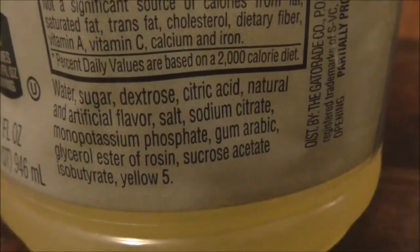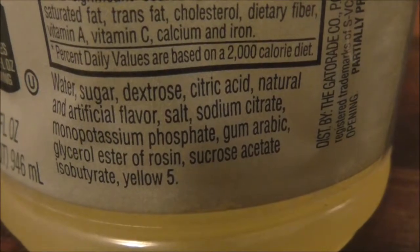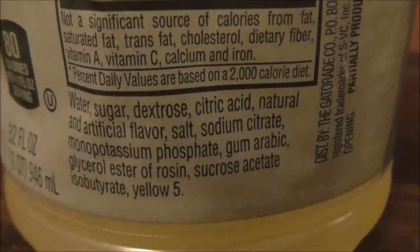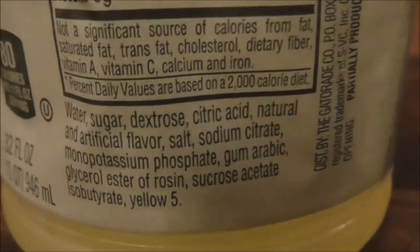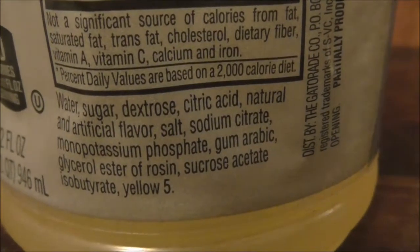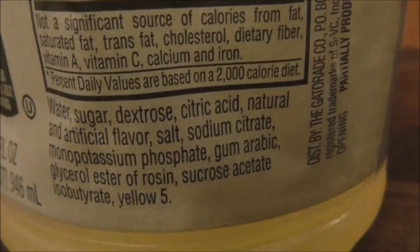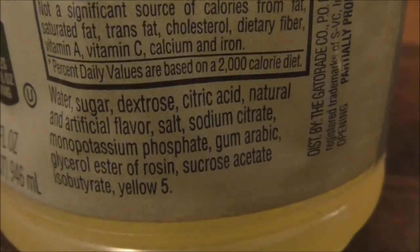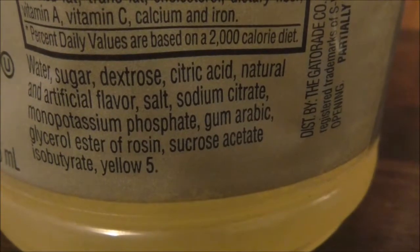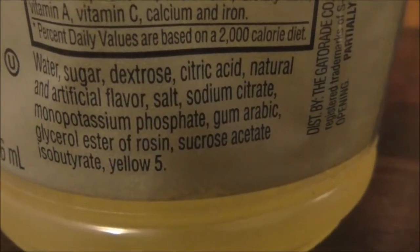Glycerol ester rosin, which is probably much safer than brominated vegetable oil. That was interesting. I think I remembered that Gatorade used to have a different formula and then they changed it — made it better ingredients. This one here is sucrose acetate isobutyrate. And yellow number five.